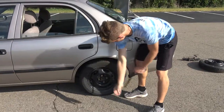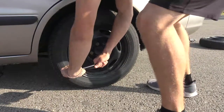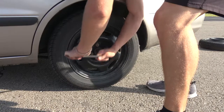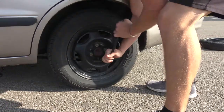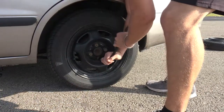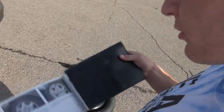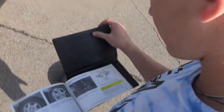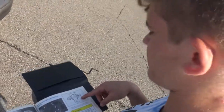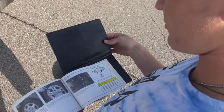Step 4: Remove your hubcap if you have one. Step 5: Loosen lug nuts. To loosen your lug nuts, you'll need your lug wrench. Place your lug wrench on each lug nut and rotate counterclockwise until loose enough to twist freely. Repeat this step for each lug nut. Step 6: Refer to your owner's manual for jack placements. There are certain spots on your car for the jack to go into. Make sure to look for them, or else you could damage your car.